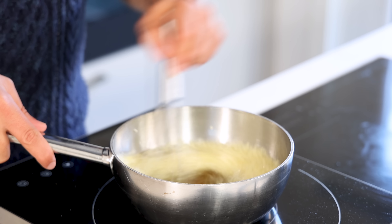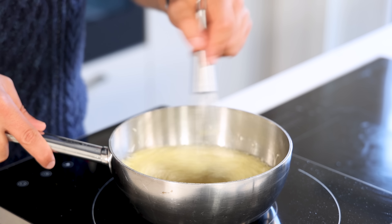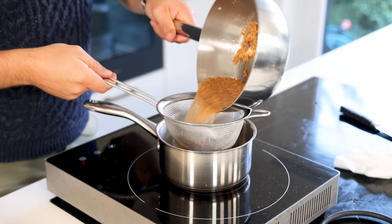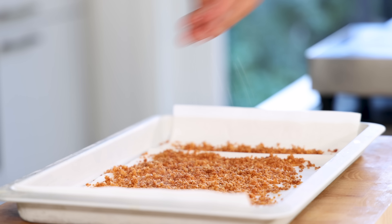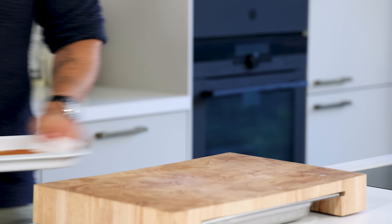Keep mixing and continue until golden brown, then pass the oil through a fine sieve and spread the crisps on kitchen paper. Season with salt immediately and keep them dry and covered for later.